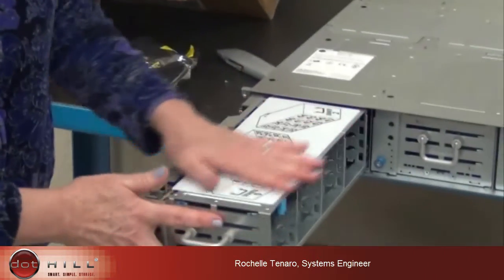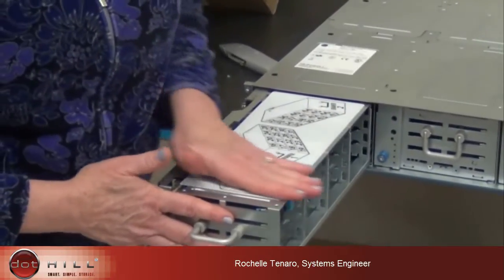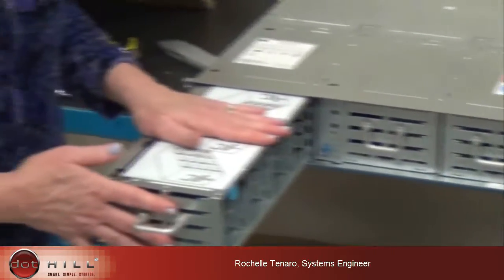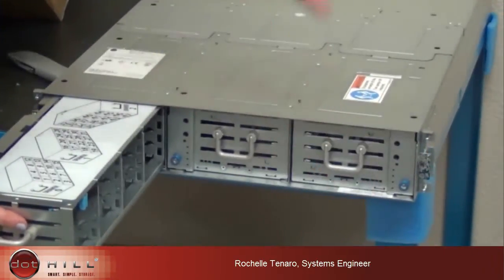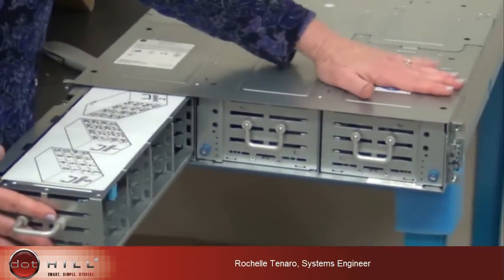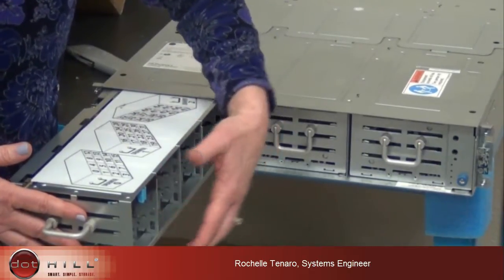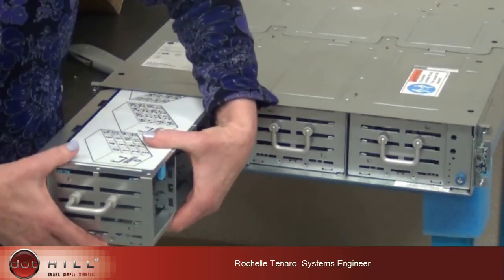If you have anything less than 48 drives, the way you fill the box is basically you load the four drives in the front section of all three drawers first. And then you move to the middle section, load all four drives in each middle section first. And then you would go to the last section and load those drives. If you ever have less than a full box of drives, you have air management sleds that you'll put in here for actual air management and the flow of air through the system.